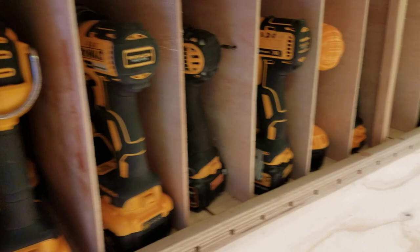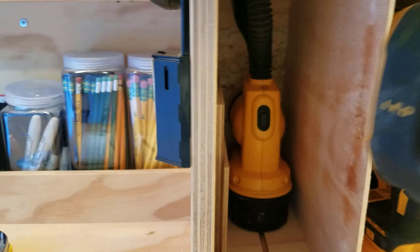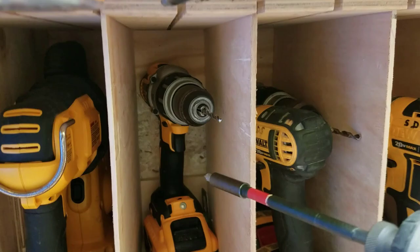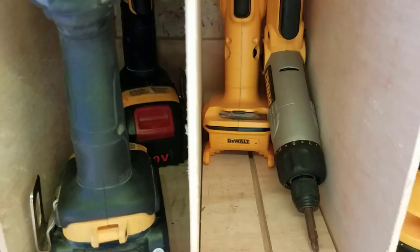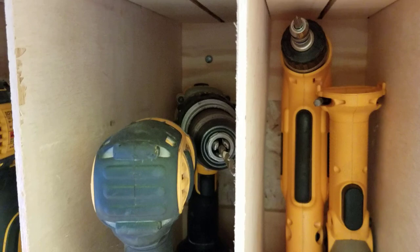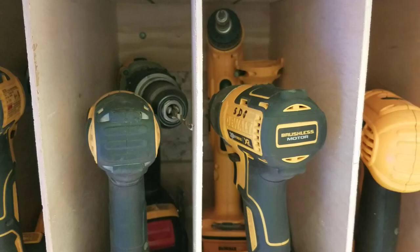In these tool cubbies I'm able to put tools oftentimes two deep, to take advantage of the space. The first one is all about flashlights — my 18-volt gooseneck and my 20-volt LDD. The next two cubbies are set up the same: I have a hammer drill in the back and an impact driver in front. In another cubby I have a power screwdriver and then the right-angle 18-volt drill with the 20-volt adapter kit on it, and my third and final impact driver.